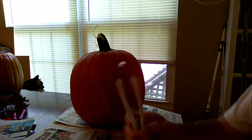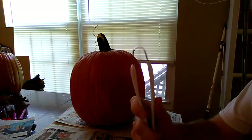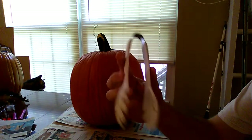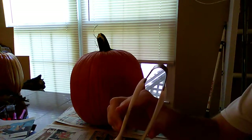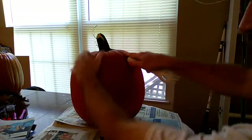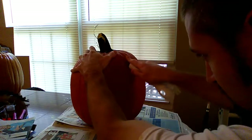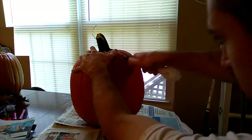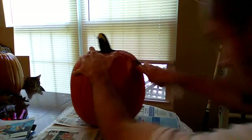Today I'm going to be using just regular kitchen tongs. I'm going to be using the end there to carve into the pumpkin. The skin is the hardest part — after a few swipes, you're going to want to give up. Don't give up. It does get much easier once you get that skin off.